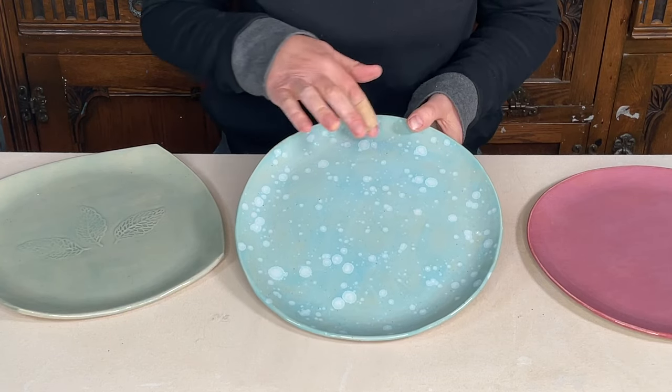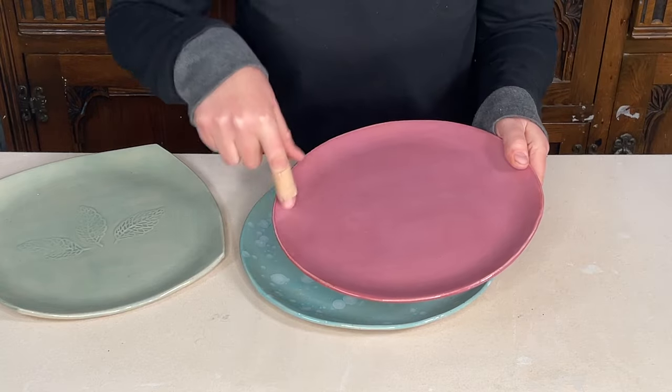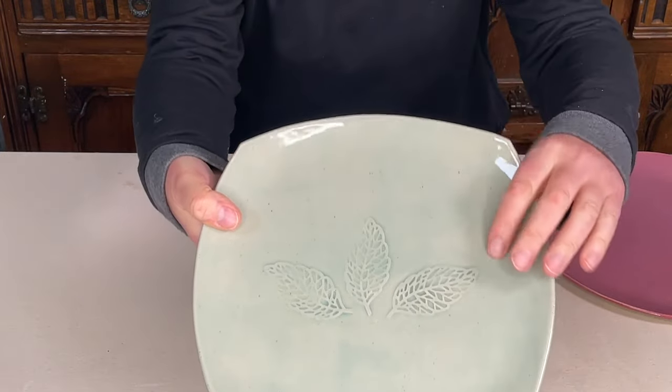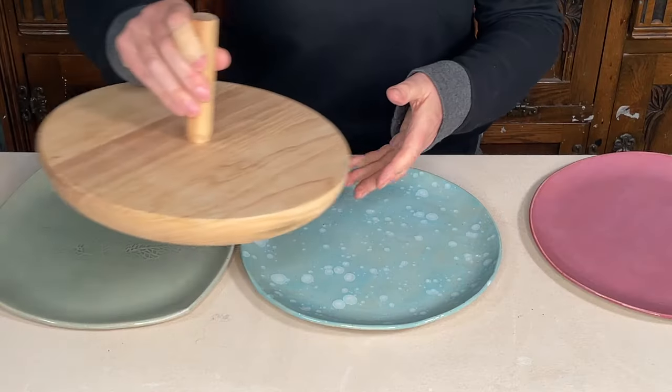I wanted to show you how I made these plates using something called a mushroom anvil, which is a particular kind of mould. I've made a few round plates and I've also made some square plates, and as you can see on that particular one I've got some embossed detail on it too. Although they're different shapes, they are made using the same anvil.